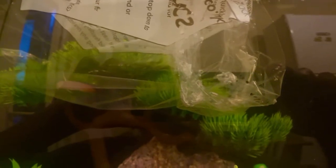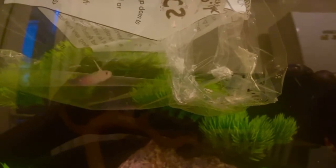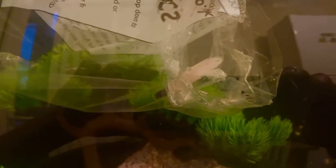When introducing a new fish to your saltwater aquarium, leave the bag in the water for about 10 minutes to acclimate to the temperature of your tank. Then allow some of the water from the tank inside the bag. Leave for another 10 minutes, and then instead of emptying the bag into the tank, let the fish swim out naturally into the tank.